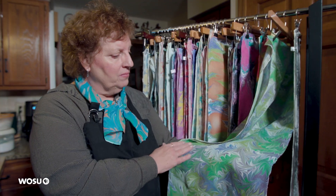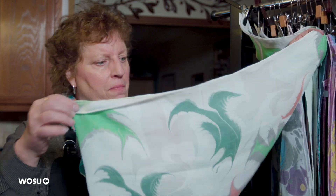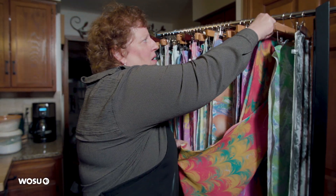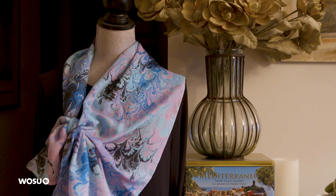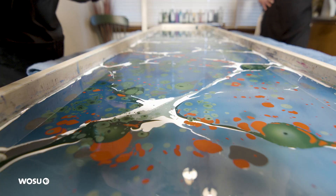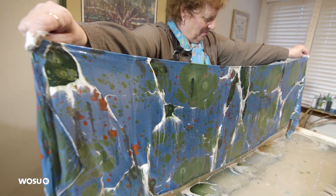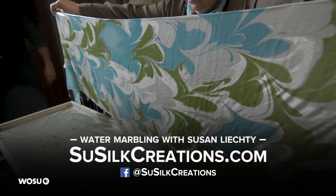This one's called an octopus design. This is a design called feathers. This is done with a skewer — we just drop the paints in the water and take a wooden skewer through the designs. This one's called a fountain because it's got that design that flows that way. Probably our favorite pattern that we do the most is called bouquet — it's a very elegant old design from about the 1700s. You know, 500 years ago they did this; this was a huge business in Italy and France and England. Nobody else is going to have one like it when I walk down the street. Learn more about the art of water marbling by visiting Susan's Facebook page or at SueSilkCreations.com.